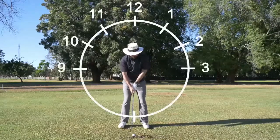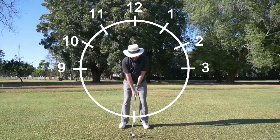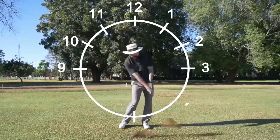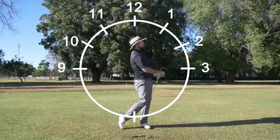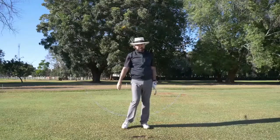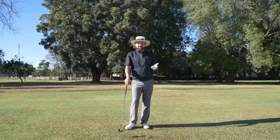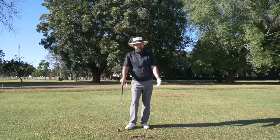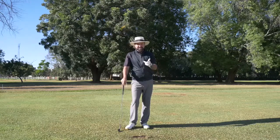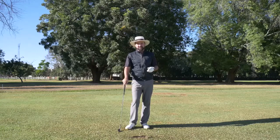We're going to hit a 10 o'clock to 2 o'clock swing now so you can see. I put the ball position in the middle of my stance. Turn back and through — so that's 10 o'clock through to 2 o'clock. I hope that helps you control your distances and get a little bit more spin on the green with the compression through impact. I will see you in the next video. Feel free to subscribe or follow us on Facebook at The Pro Shop Zimbabwe.